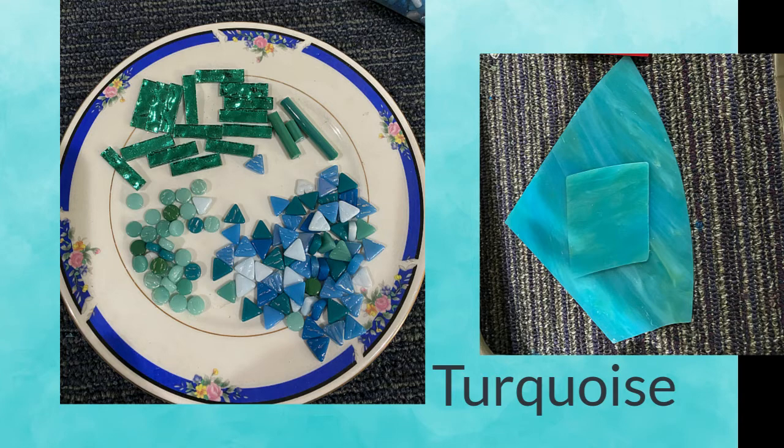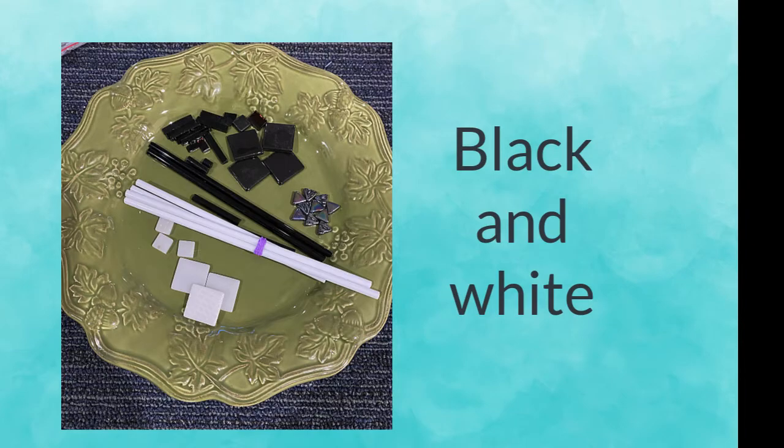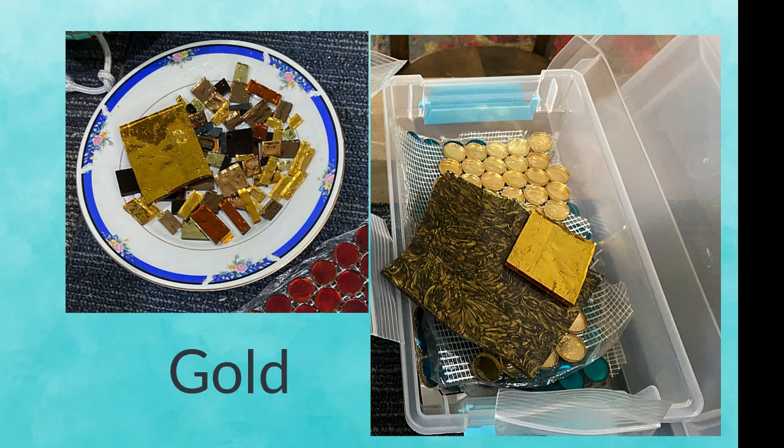The color palette was 1960s rock — turquoise, red, black and white, and gold.